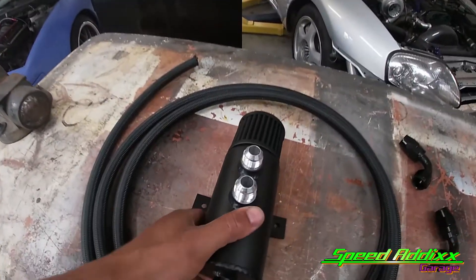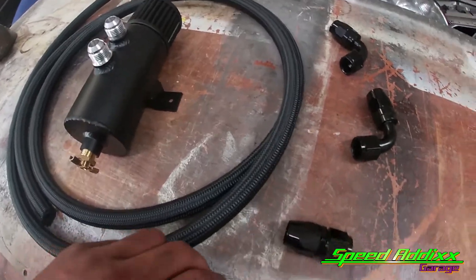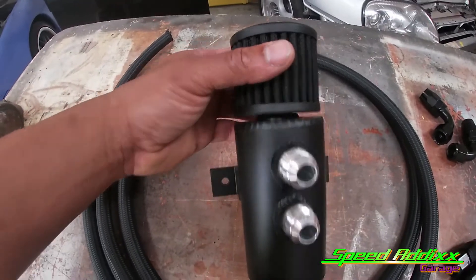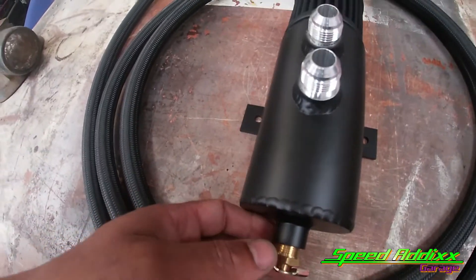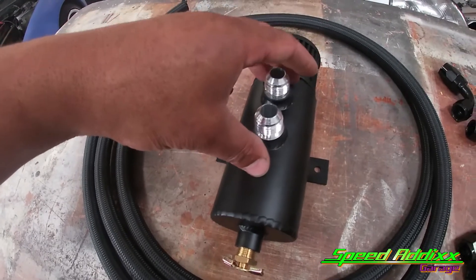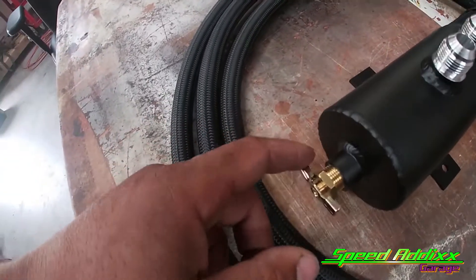Usually the rule of thumb is you're gonna run dash-10 lines; you can run a dash-12 depending on your setup. We got plenty of dash-10 line and the breather filter on top. You also got a little drain on the bottle. Over time this thing accumulates moisture - if the motor's running pretty good it'll accumulate moisture with a little tint of oil in it. When it starts catching a bunch of oil, that's a no-no.